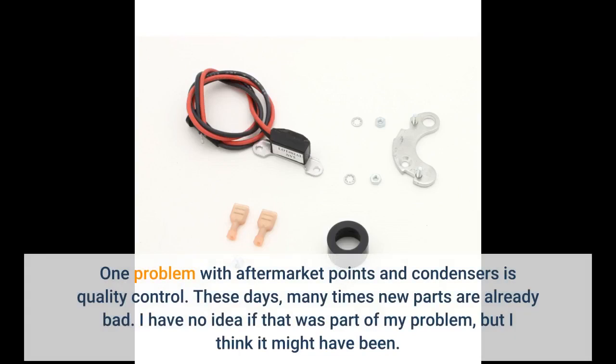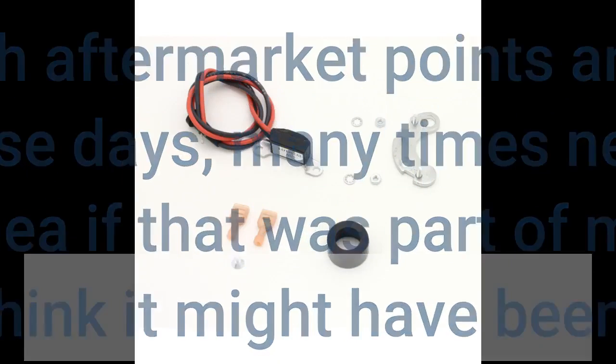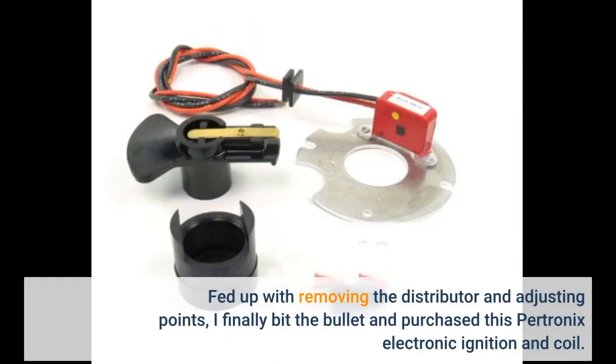One problem with aftermarket points and condensers is quality control. These days, many times new parts are already bad. I have no idea if that was part of my problem, but I think it might have been. Fed up with removing the distributor and adjusting points, I finally bit the bullet and purchased this Pertronix electronic ignition and coil.